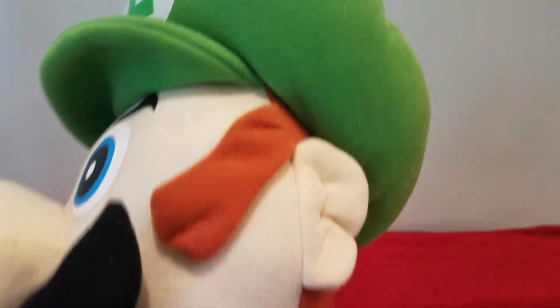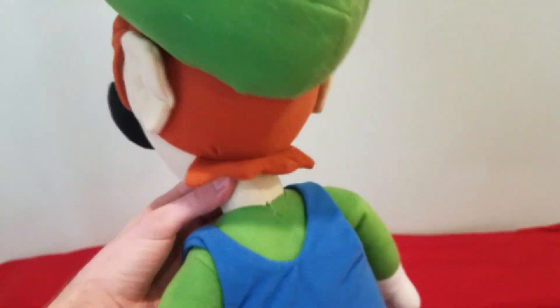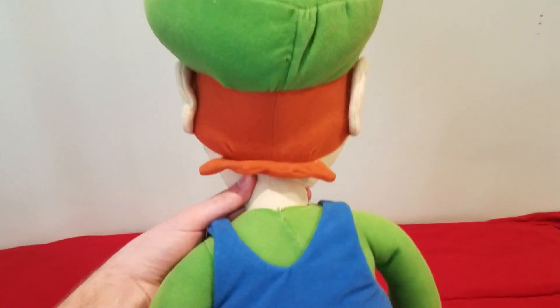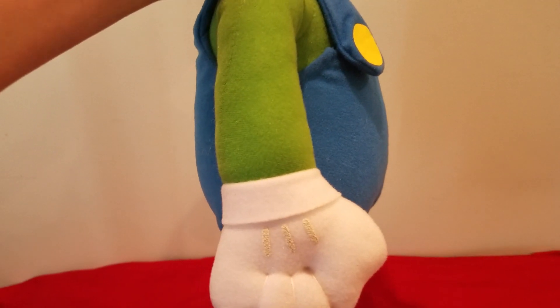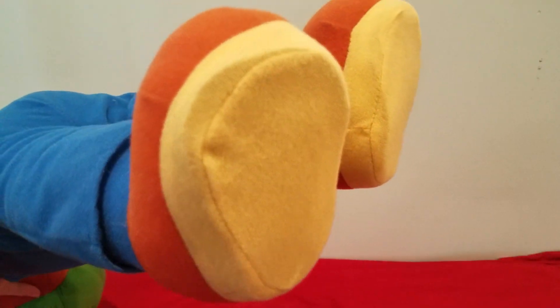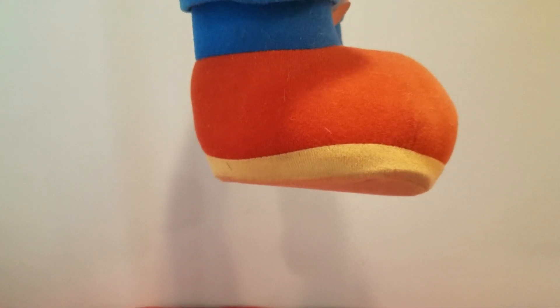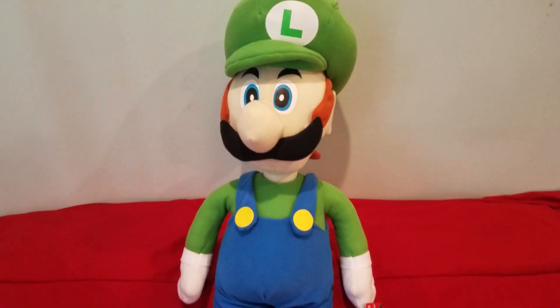Quality is much better on them. You can see his ears, a back view — his hat, his hair, pretty good. Overalls, his arms, his hands — his gloves look really nice. The other side, same thing. His shoes have cardboard in them so they're nice and flat and not all over the place. Pretty nice looking Luigi plush.